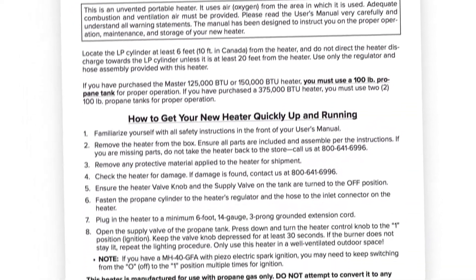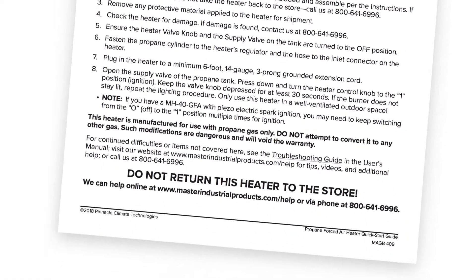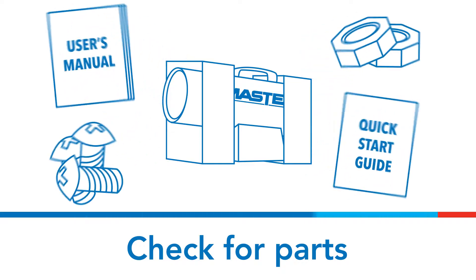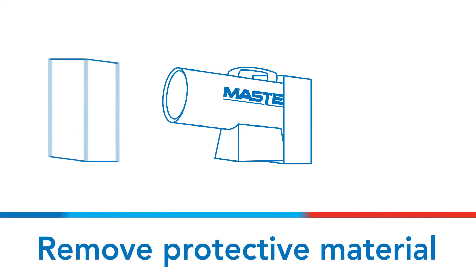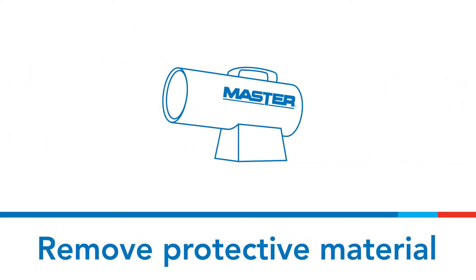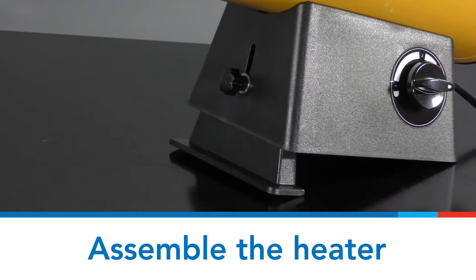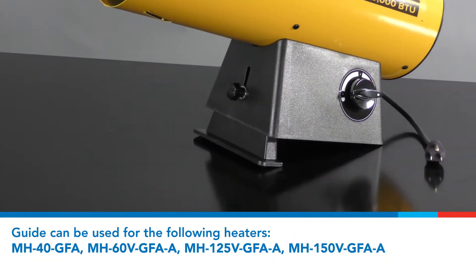Remove the heater from the box and check to make sure all the parts are included. Remove any protective material applied to the heater for shipment, and then assemble the heater. The product shown in this video is the Master 60V GFA.